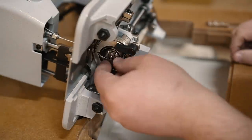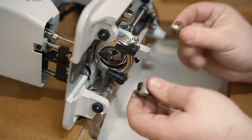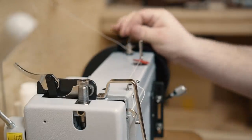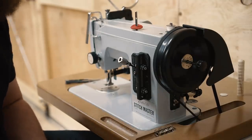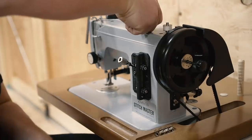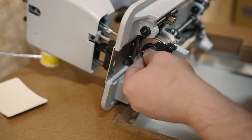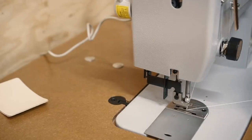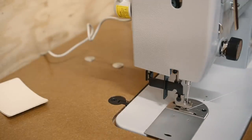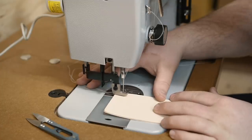Looks like my bobbin ran out. Here's one thing I love about this machine — you can take the entire bobbin case out of the machine, and that's really helpful. I've never wound a bobbin that fast before in my life. Now I'll put the bobbin in, pull it through that little guide, lock it in — done. That's easy.